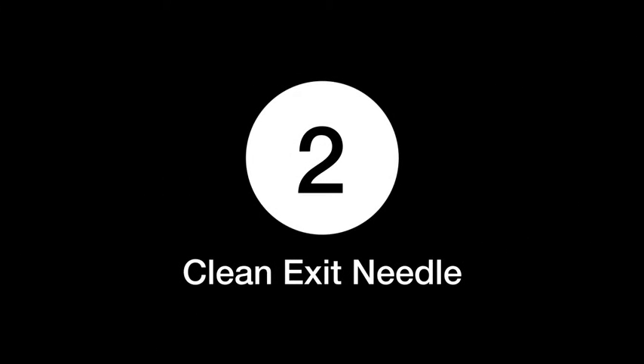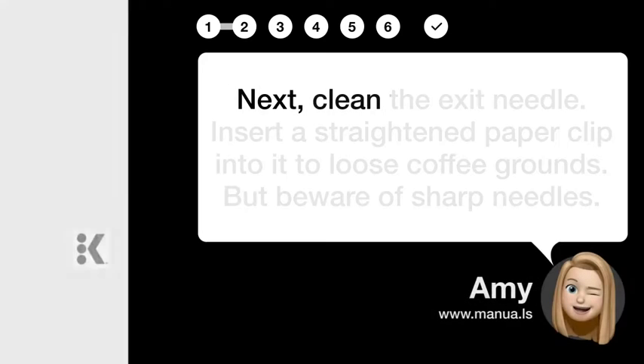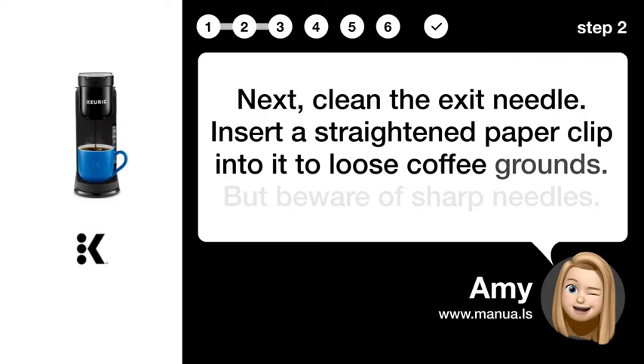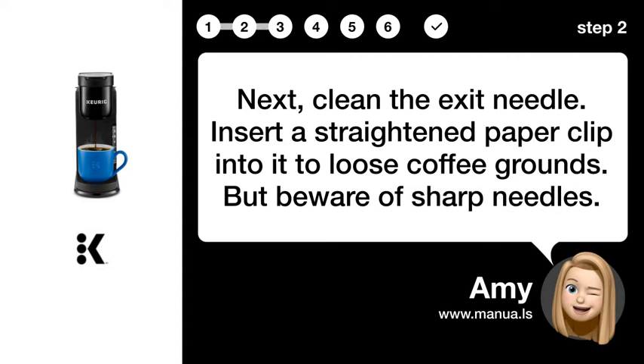Step 2: Clean exit needle. Next, clean the exit needle. Insert a straightened paper clip into it to loosen coffee grounds, but beware of sharp needles.